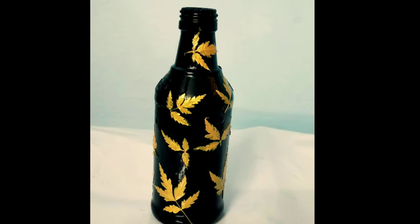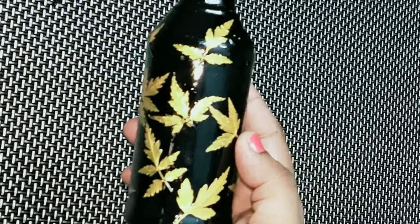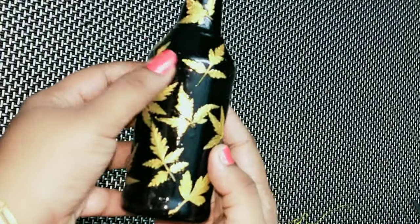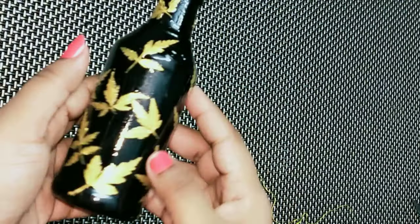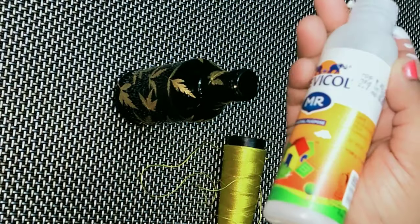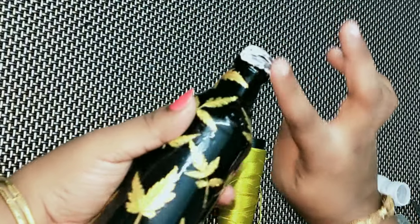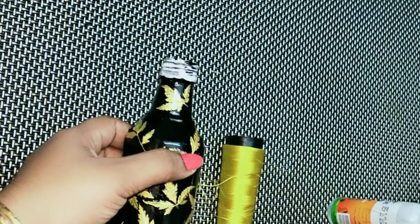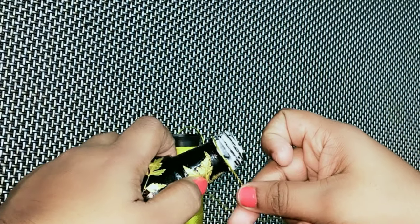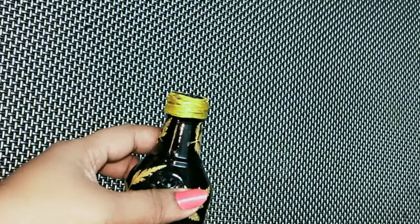I will put a thread in the neck portion of the bottle. I will be using this one and then I will use this one. If I have to remove this one, I will remove it.